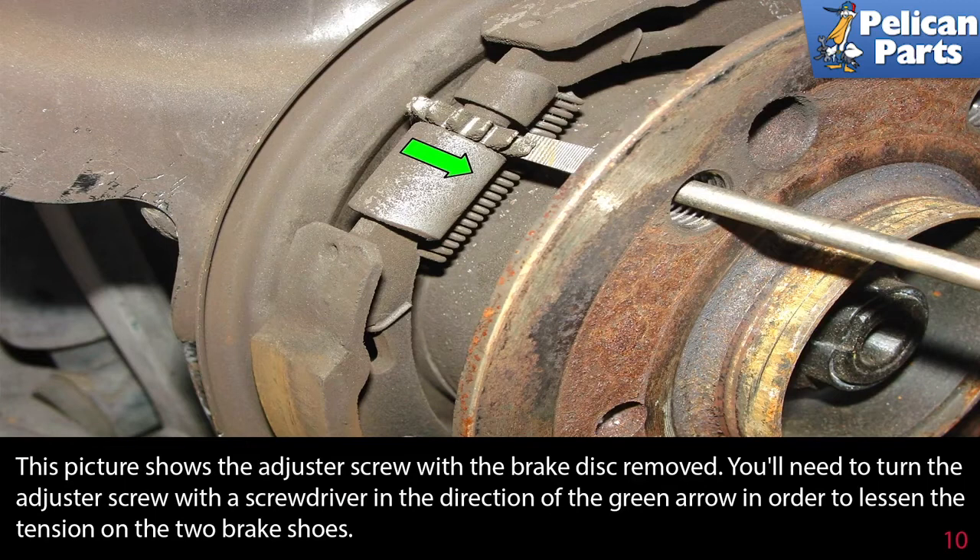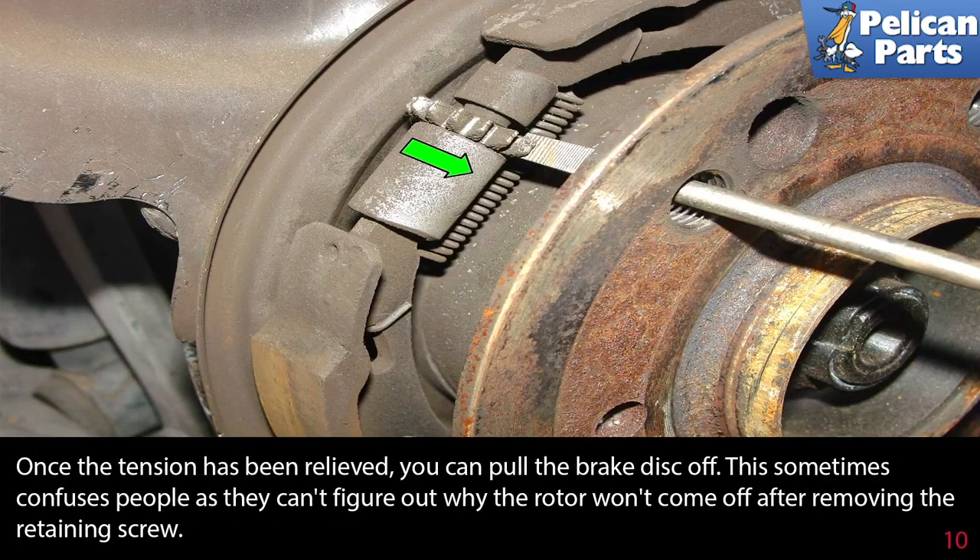This picture shows the adjuster screw with the brake disc removed. You'll need to turn the adjuster screw with a screwdriver in the direction of the green arrow in order to lessen the tension on the two parking brake shoes. Once the tension has been relieved, you can pull the brake disc off.